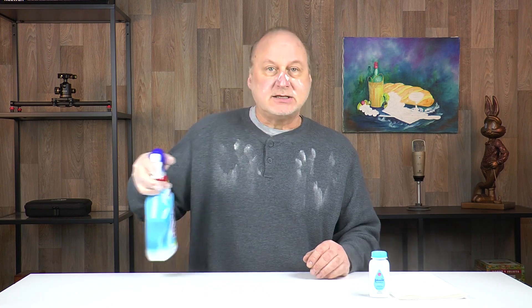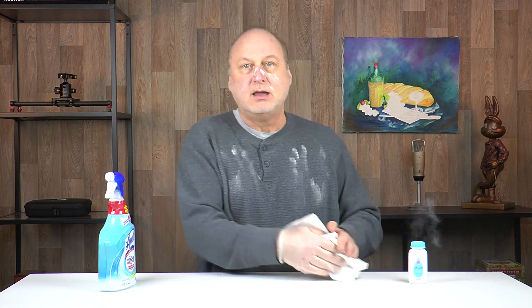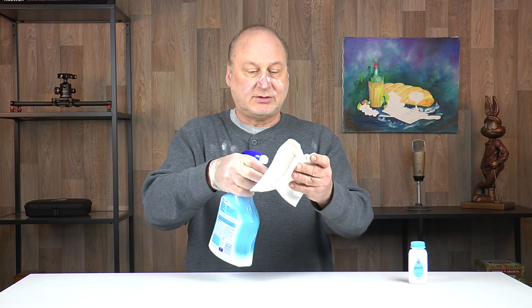If you have a gloved hand and you think that you're not contaminating anything because you have a glove, we can see that you could still be spreading the virus. If I grab a sanitizing container and spray my countertop to clean it, the virus has now been transmitted to the sanitizing spray container. So you would also have to clean the container that holds the sanitizing spray.